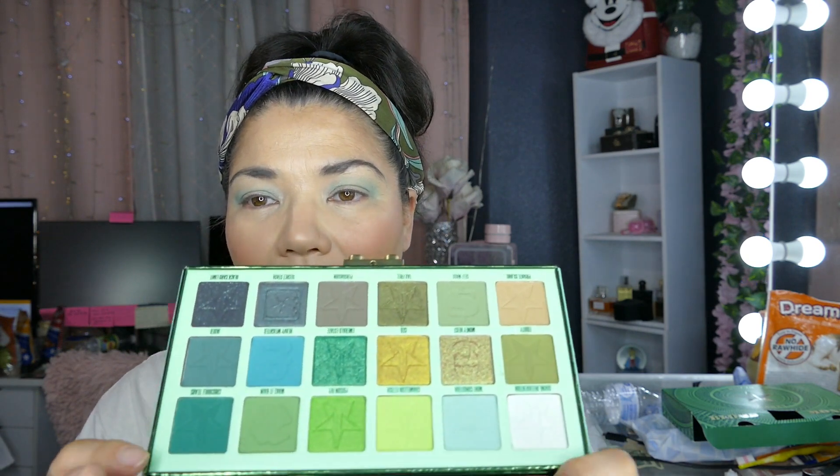I tend to forget that I have things, and I stick to certain palettes. I really need to get out of my comfort zone with everything that I buy. I'm going to go into Crocodile Tears just on the outer corner.